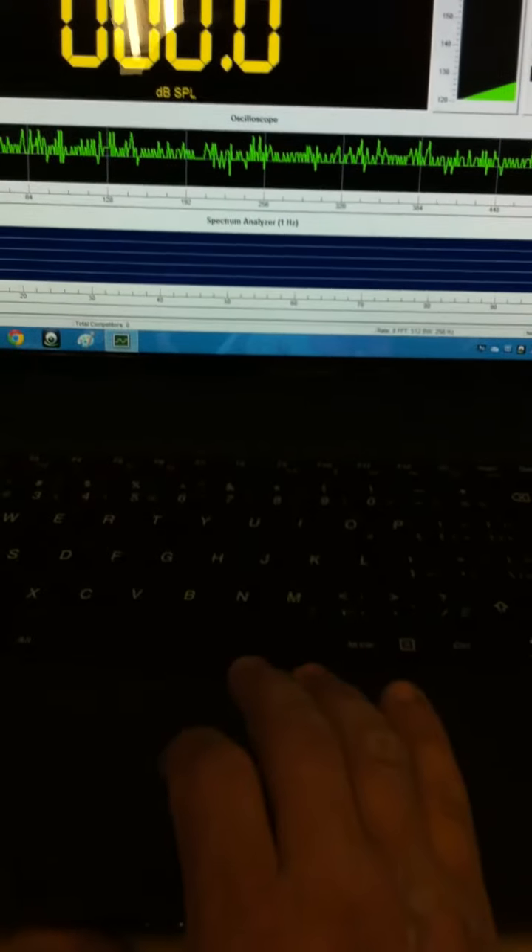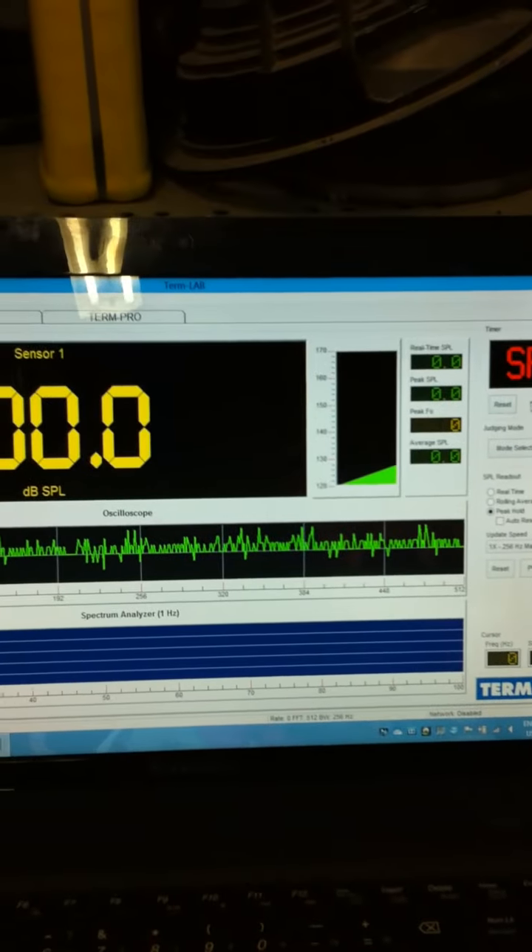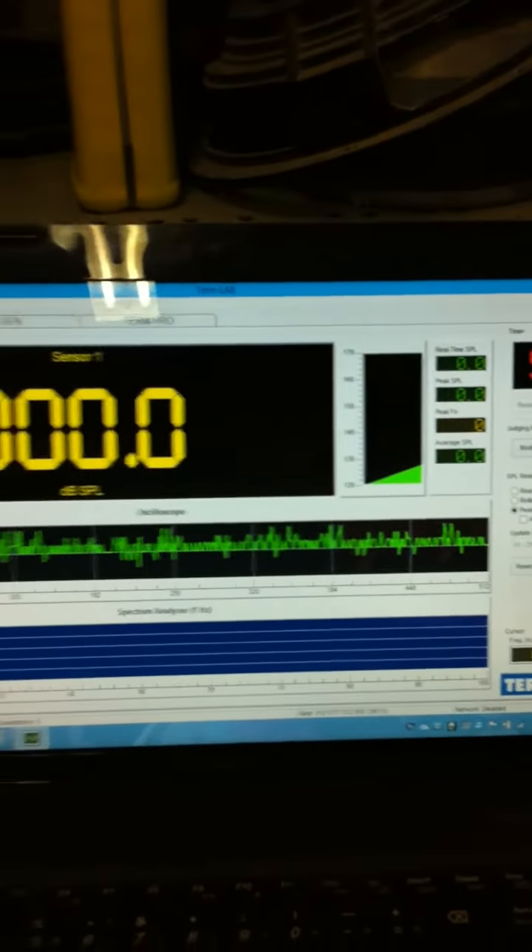All right, we're going to do a test with the speakers covered this time, and we're just starting it here. This is with 42 Hertz, as you can see. There it is — the doors. I taped the doors up.